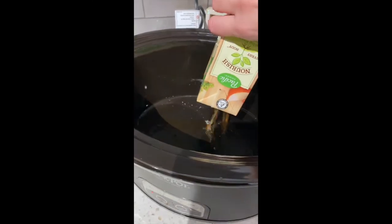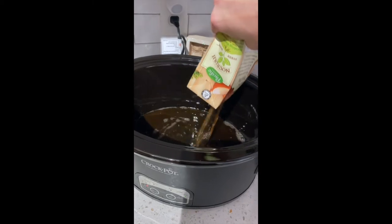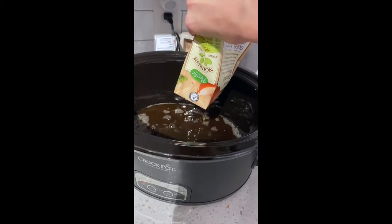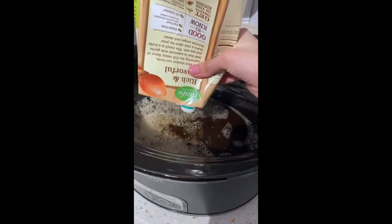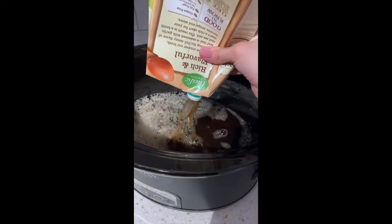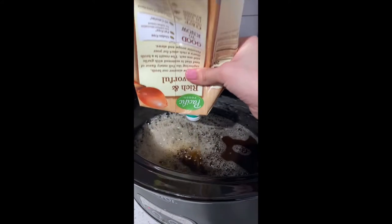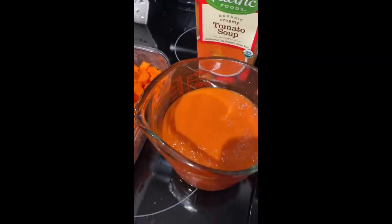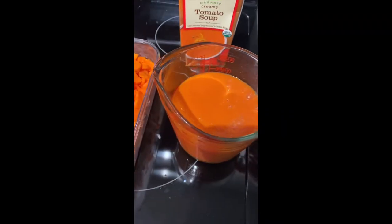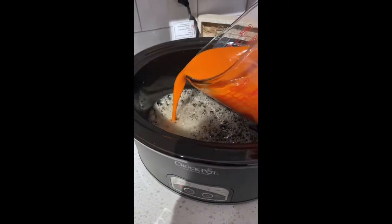Yeah, it calls for 32 ounces. A hundred fucking years later — then we're gonna do this tomato soup, and we're gonna do about 22 ounces of that. I'm really hoping I bought a big enough crock pot now.